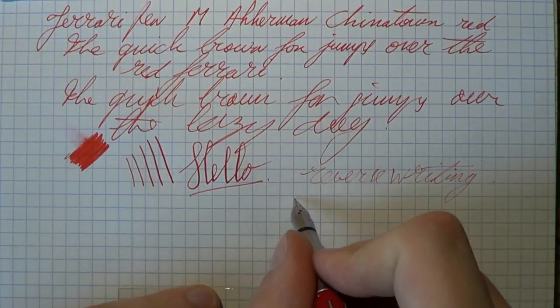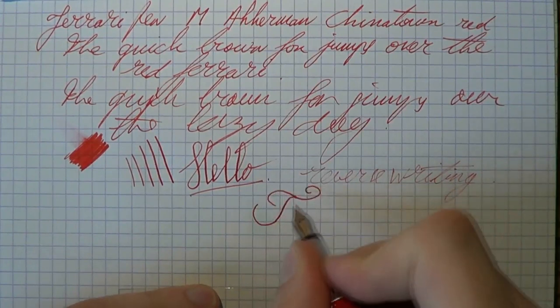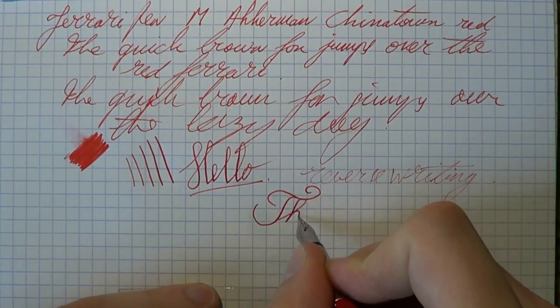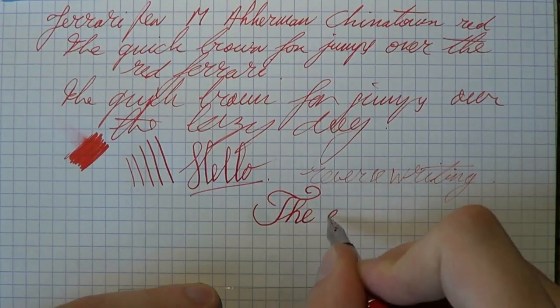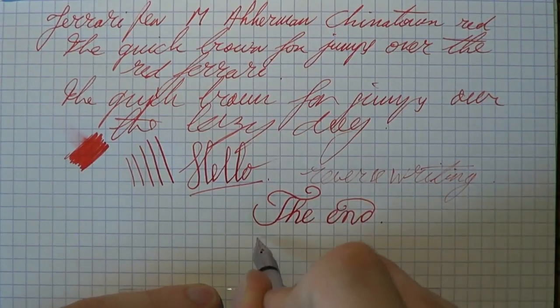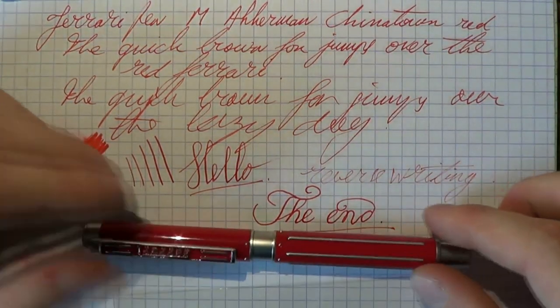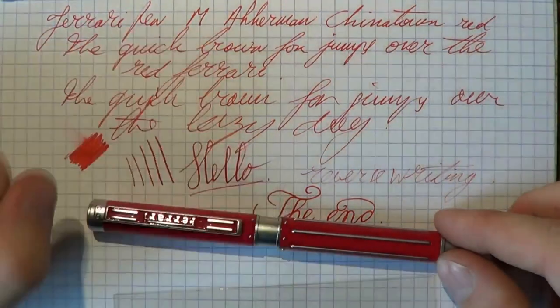So I think that's all I can say about this pen. Fascinating little pen. Pleasant to use. A bit heavy, a bit gaudy, but it's kind of part of the fun. I hope this was useful, and I'll see you later. Bye bye!